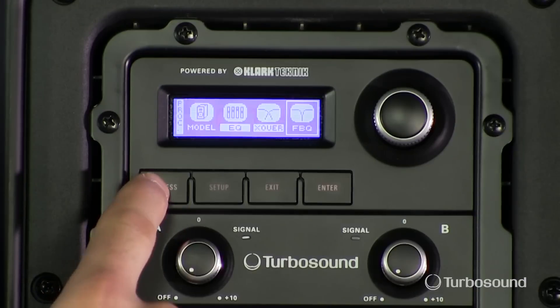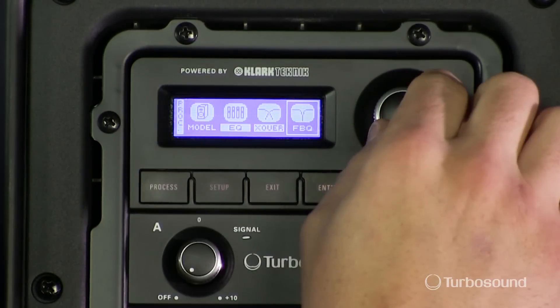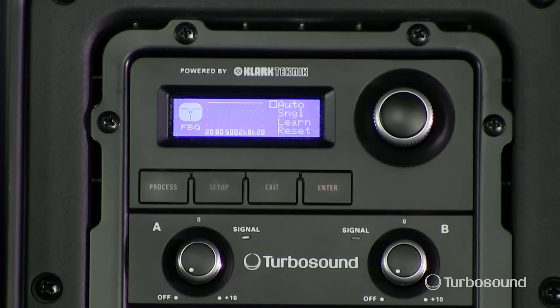First I'm going to hit my process button — it's the last selection on the right. I'm going to go ahead and select it with my encoder here. Now it's at the moment off.